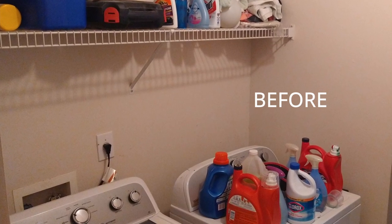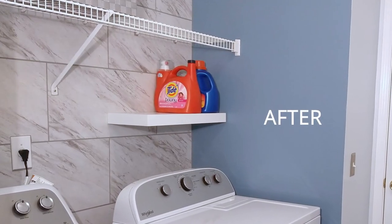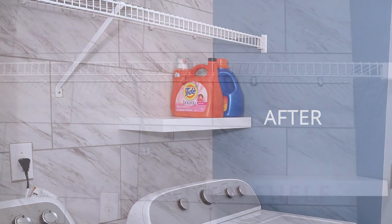We helped our neighbor declutter and organize his laundry room by installing a floating shelf. We'll show you this easy storage update in five steps.